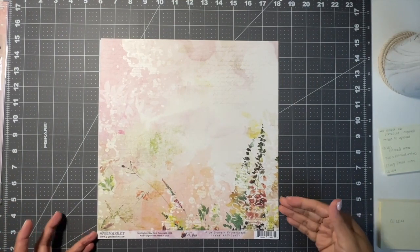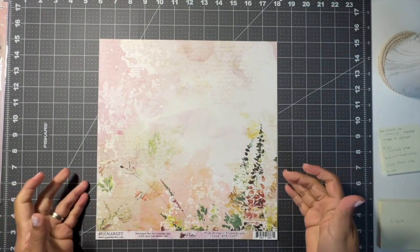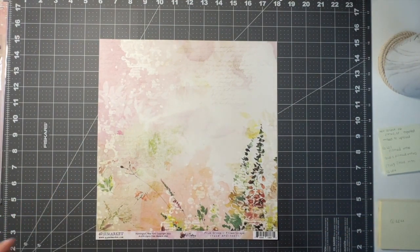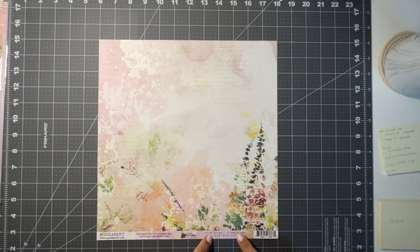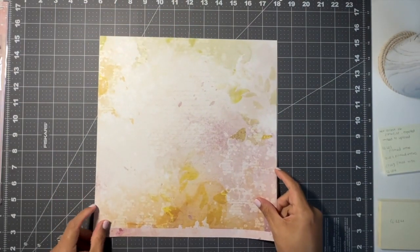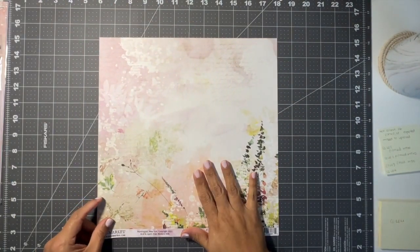Hello friends and welcome back to the final layout from the November Collection Obsession. I'm going to be working with this 49 and Market Plum Grove paper called Flowerscape — it is beautiful. I could use either one of these sides; I initially pulled it for this layout.